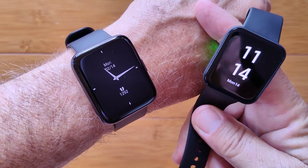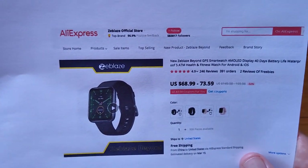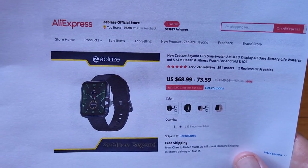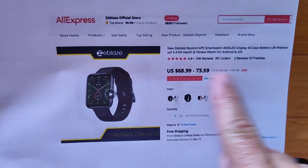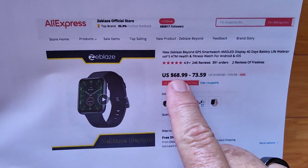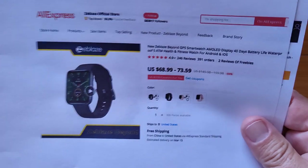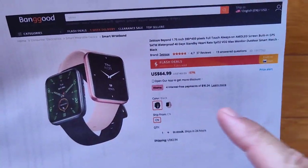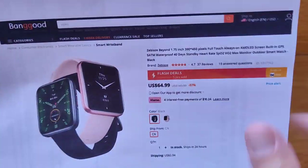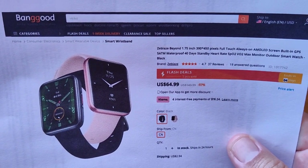So do check out both reviews if you are looking for a GPS-based AMOLED screen watch with always on display. If you settle on the Z-Blaze Beyond, you can pick it up through AliExpress at their official store — there's a link in the show notes, and hopefully a coupon discount as well. We're looking at about $65 to $75, which is less money than the Redmi Watch 2. Or you can pick it up from Banggood for about $65 on flash sale right now. Either way, it's a good watch. We'll see you again soon. Thanks for watching, gang.